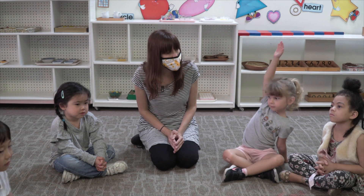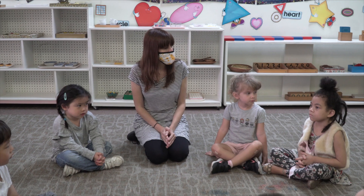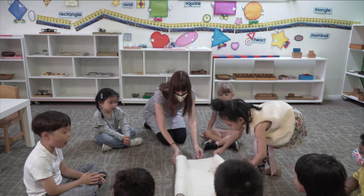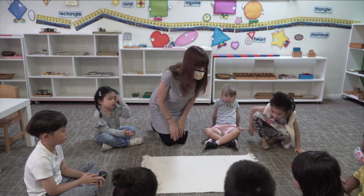First, I'm going to ask if my friend Lola will bring over a rug. Thank you so much, my friend. Somebody rolled it really nicely.